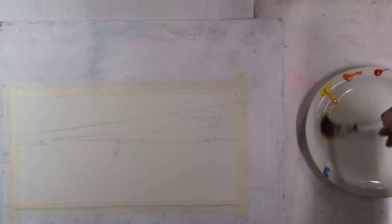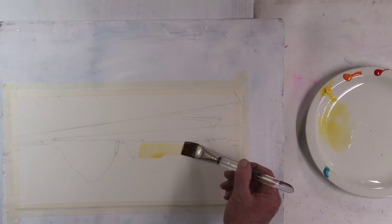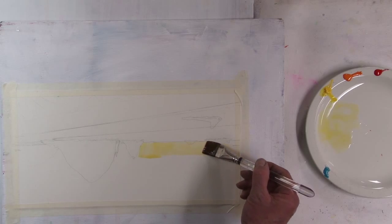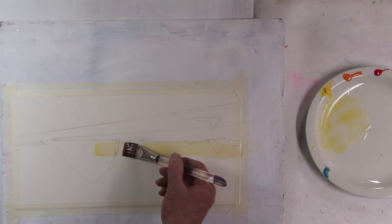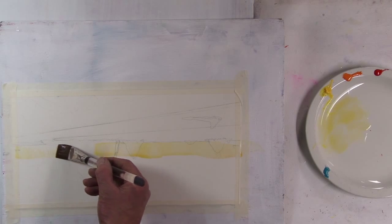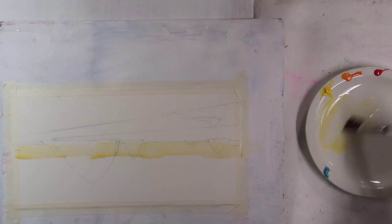I'm going to use just slightly tinted water so I can just see where I put it, and I need this sky area to be soaking wet. All of these rocks are going to be darker values, so for now I can just go right over them.